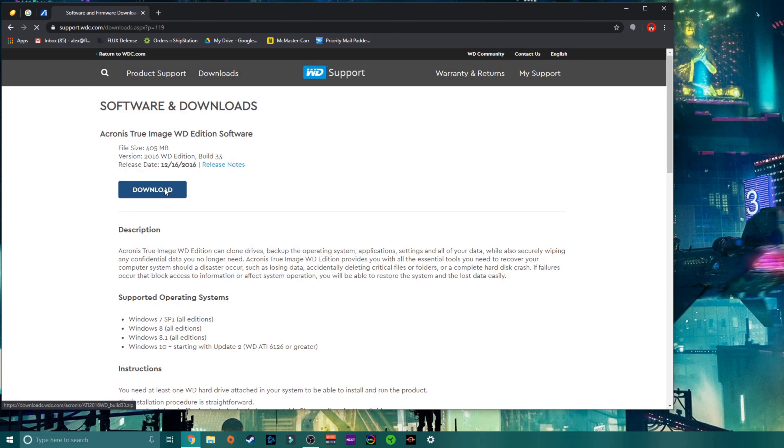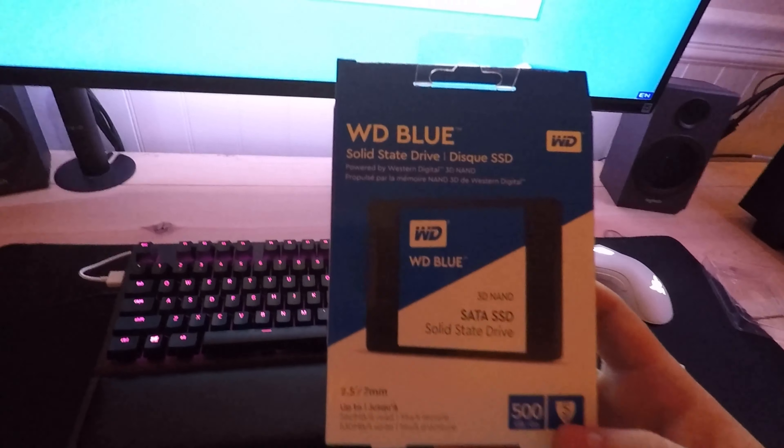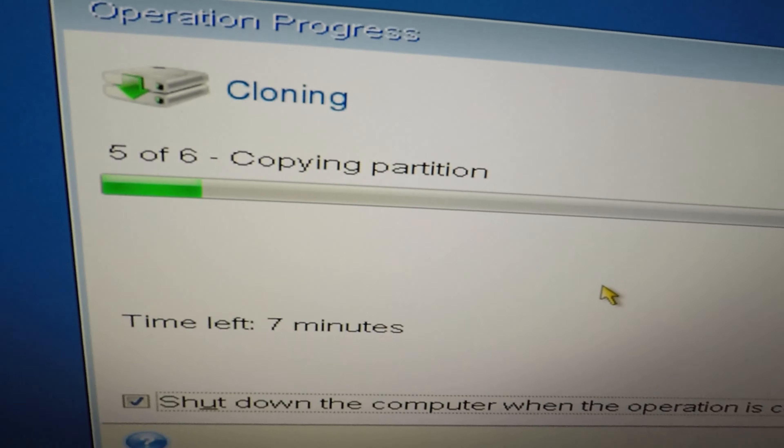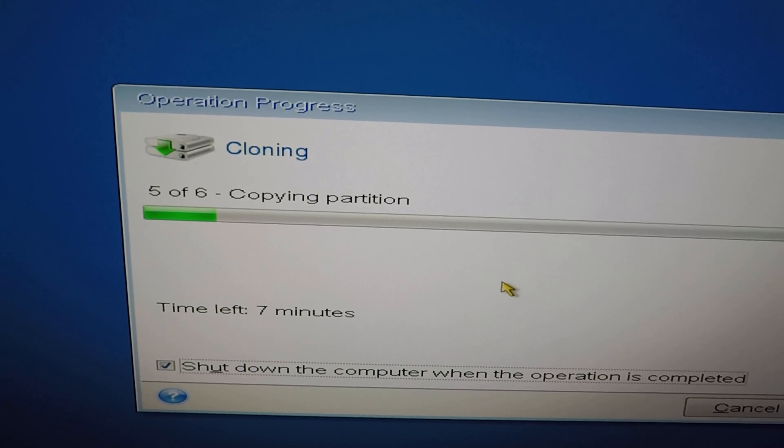It's actually very simple — they have very good instructions letting you know from point A to point B what you need to do. I think it's working here because it says 'cloning' and I trust that it really is doing what it is saying.